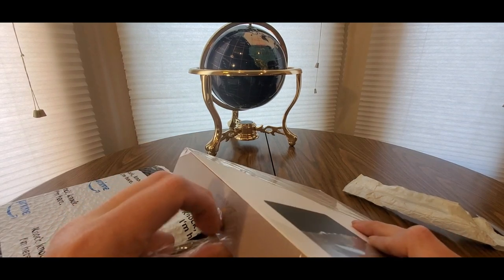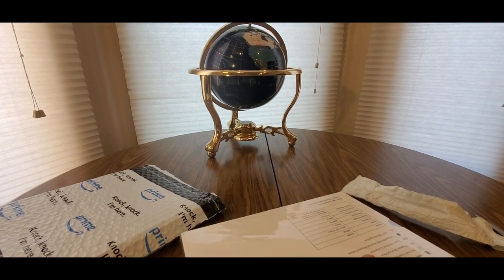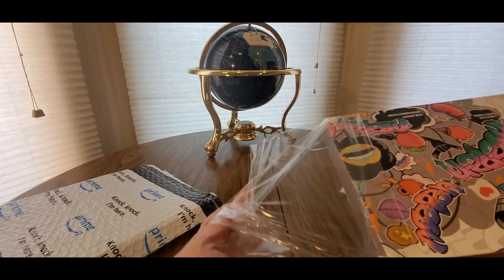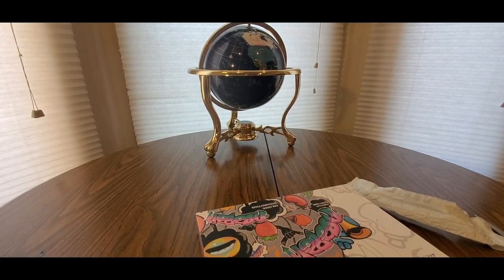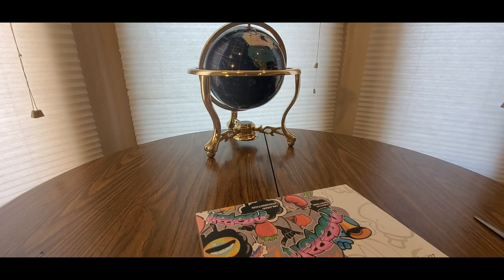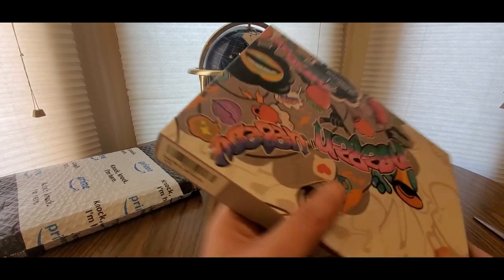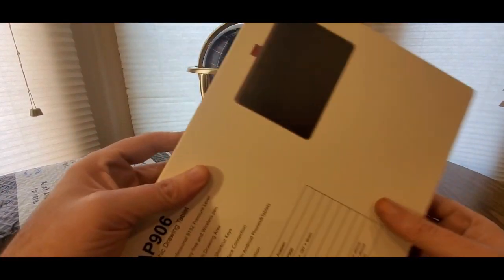I've started getting into NFTs also, so definitely an interesting world we live in now — I like it though. I like the future. Pretty cool, a lot of cool gadgets out there now more than ever. Never thought it'd be like this when I was growing up. Definitely enjoying it though. Hopefully everyone else is safe across the world. Let's take a look at this thing.